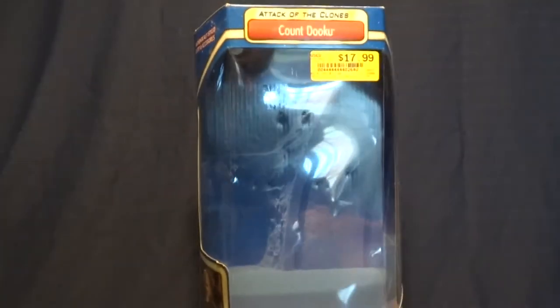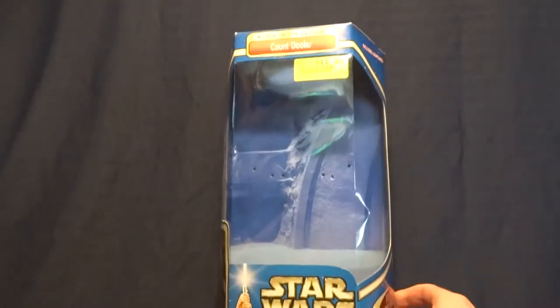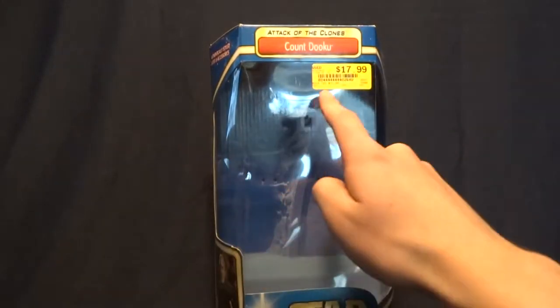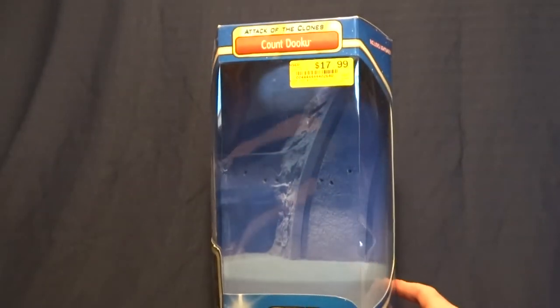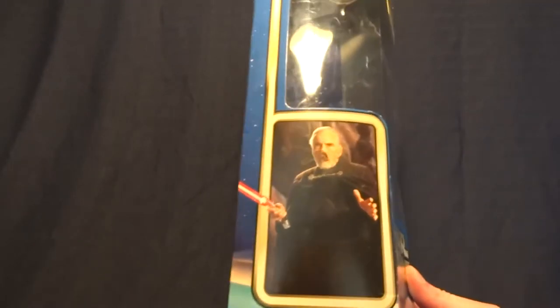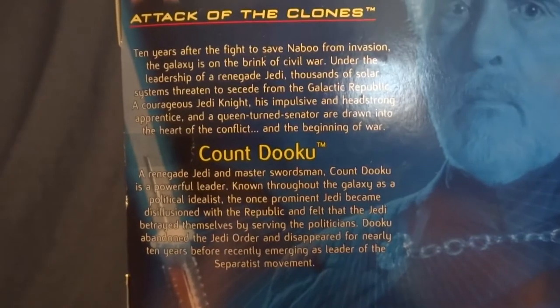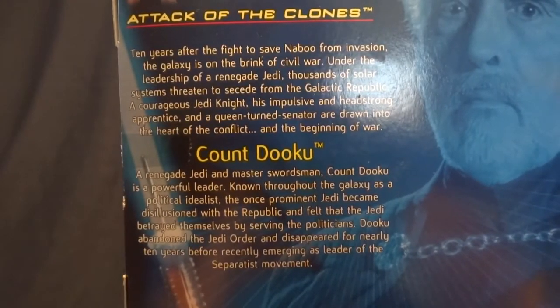So here it is. It's the standard packaging for the 12-inch figures released around the time Episode 2 came out. It's got a picture of the arena on Geonosis in the background, and a picture of Count Dooku from the movie here, and on this side nothing really. On the back it's got another picture of Count Dooku, the other figures released in this wave, and a brief description. That's pretty basic packaging for this guy. So let's go ahead and get back to the figure itself.